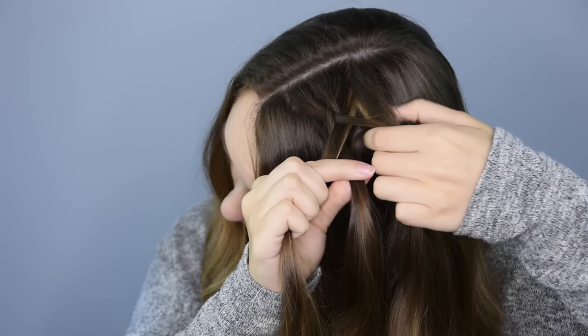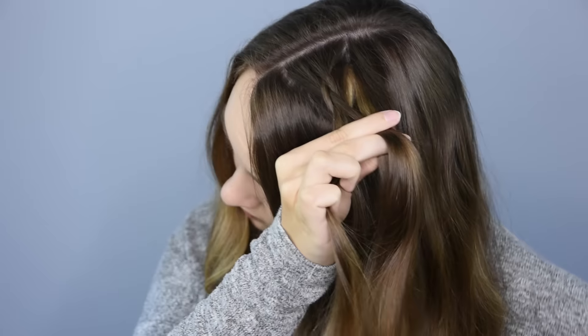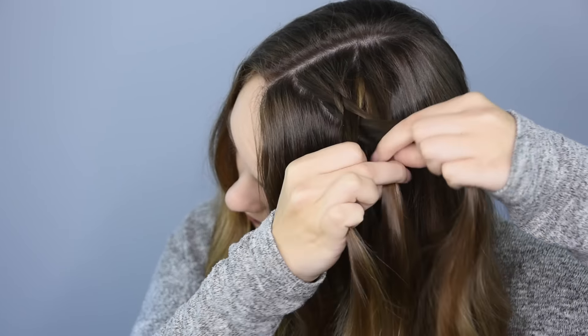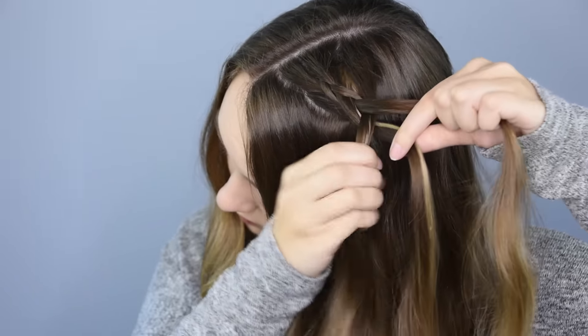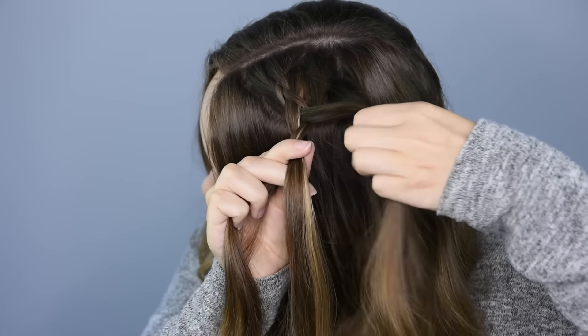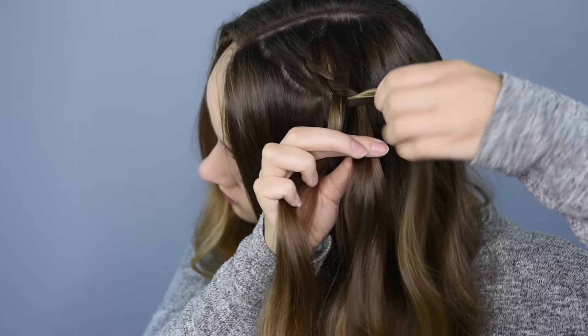And again, you're going to take the back piece, add in some new hair, and cross them both underneath into the middle. Now this time we're not going to add any hair to the front piece and it's going to create a Dutch lace braid. Continue braiding and adding in only hair from the back side until you reach the back of the head.